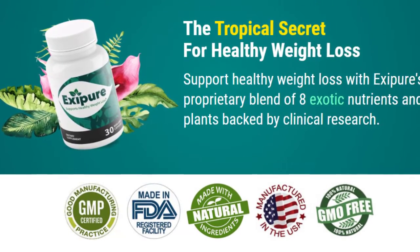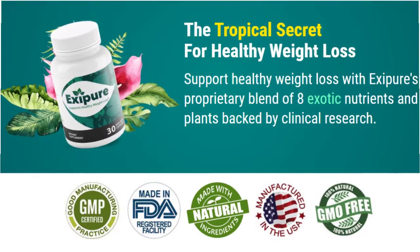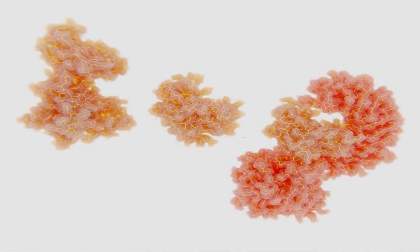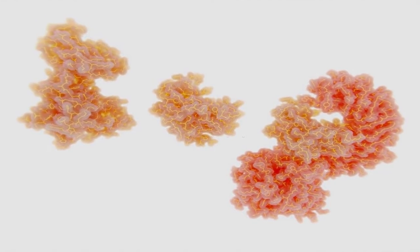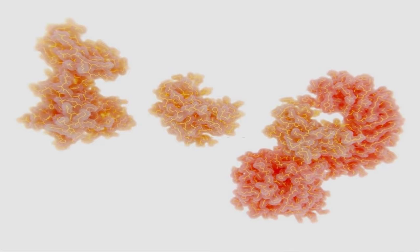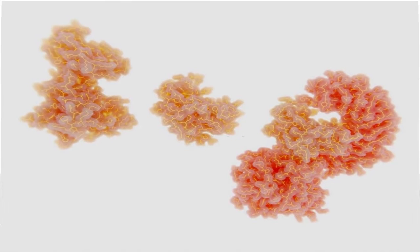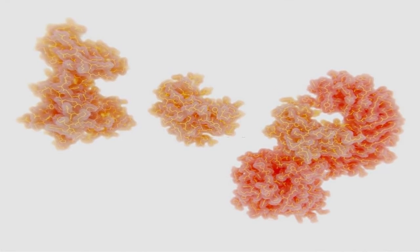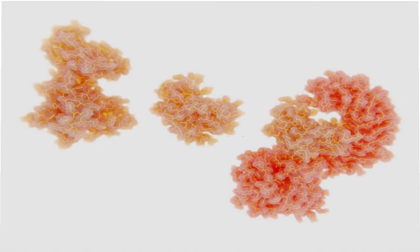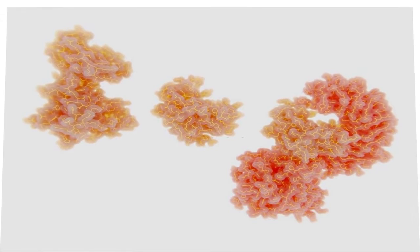According to Exapure's creators, the primary reason for weight gain and belly fat is low levels of brown adipose tissue. Brown adipose tissue is a type of fat in the human body that is activated when cold — it releases heat in order to keep the body's temperature in cold environments. Brown adipose tissue, also known as brown fat, is different from regular fat because it contains more mitochondria. These brown fat cells are responsible for burning calories by increasing body temperature and are popularly known as the engines within fat cells.